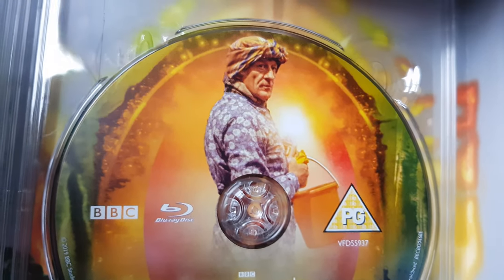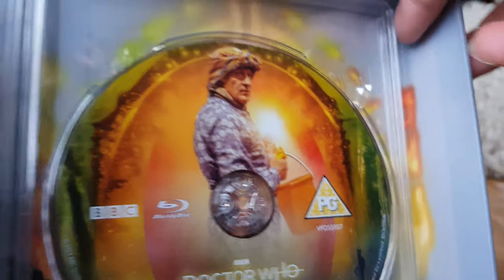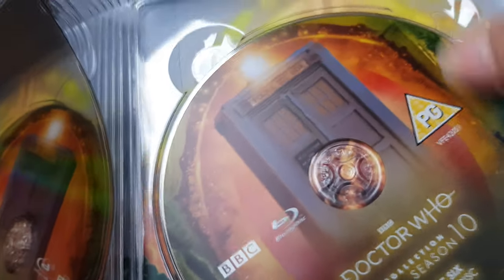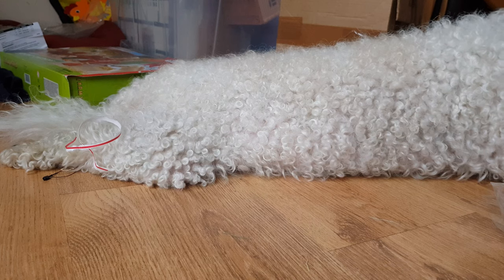Disc five: The Green Death, featuring Doris — the best character. And disc six — we've got the TARDIS. Let's take disc six out... it's Jon Pertwee. Let's put that disc back in.